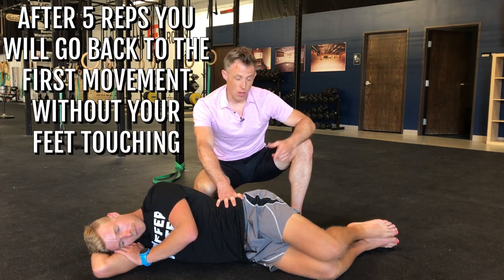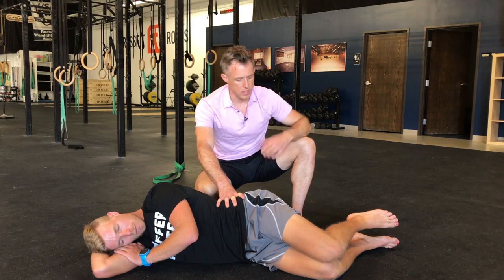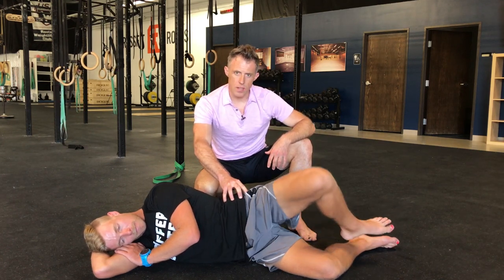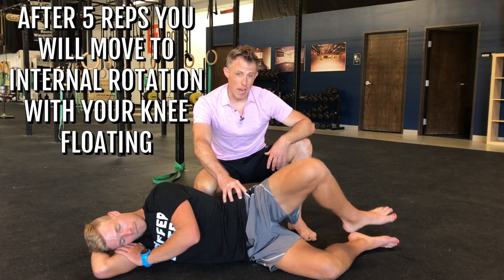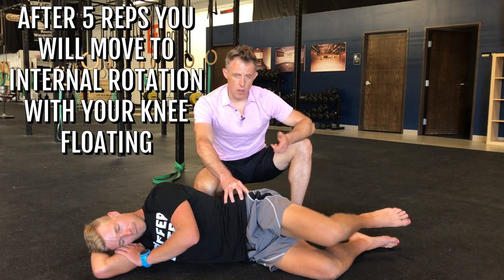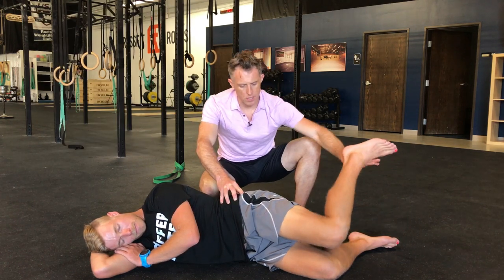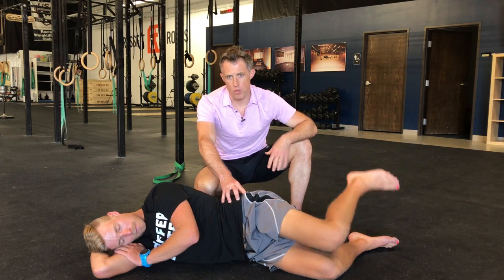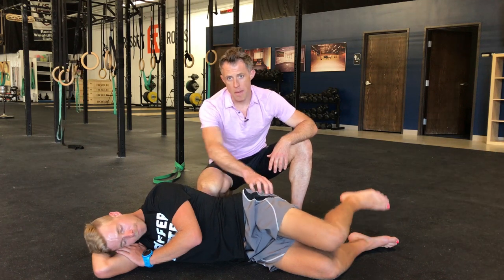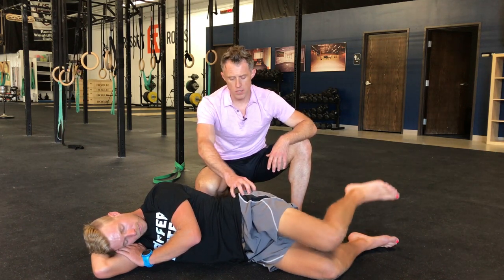After five reps he goes back to the first movement, but this time without his feet touching — his top leg is floating in the air. He's still staying really stable around his spine. Five reps of external rotation, then back to internal rotation with knees apart and top foot going up. This is the same as the second movement just with no contact. He might already be starting to feel a little burn around the back edge of his hip in these rotator cuff muscles.